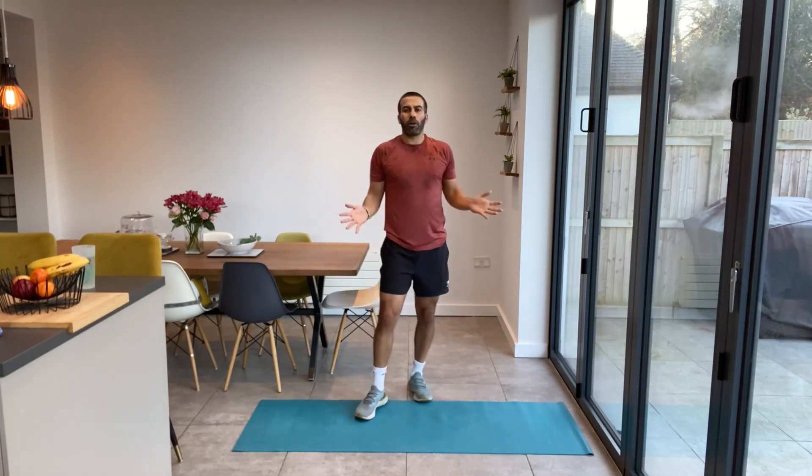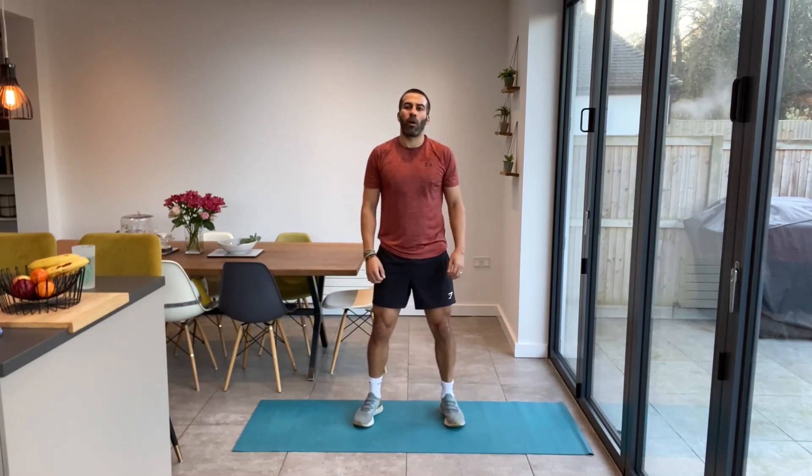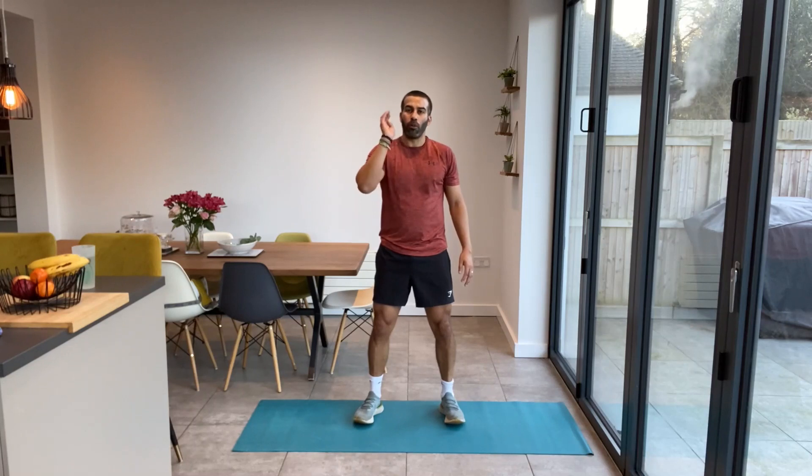Guys, thank you so much for joining me today. I really hope you enjoyed that — some new exercises in there and some old foundation ones as well. We're trying to mix it all up, make it interesting. If you liked that, please check back on the YouTube channel for more, click the thumbs up, subscribe. Visit www.balance360.com as well to see the e-book and all the stuff on there. I look forward to seeing you next time. Thanks guys, bye!